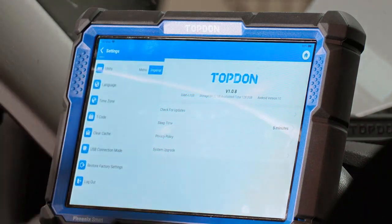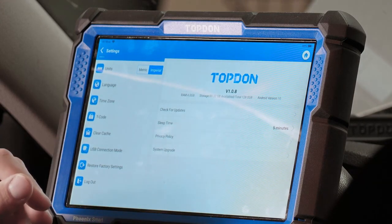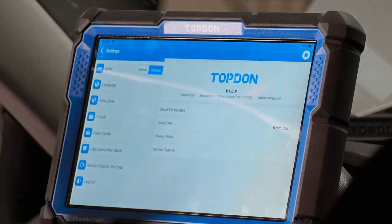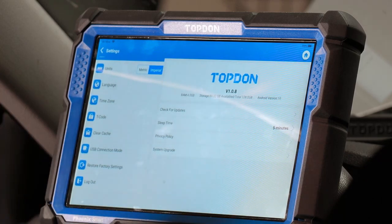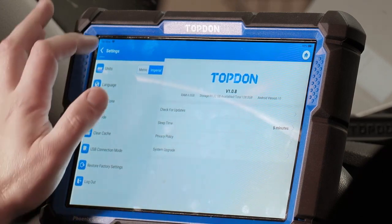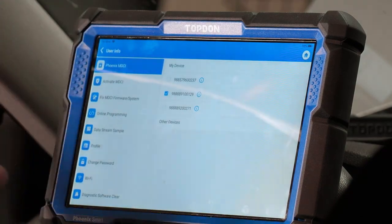Logout — if you want to log out of the tool so it cannot be used, you would need your email and password to log back in, which hypothetically disables the tool if somebody else were to take it. That concludes the settings menu.